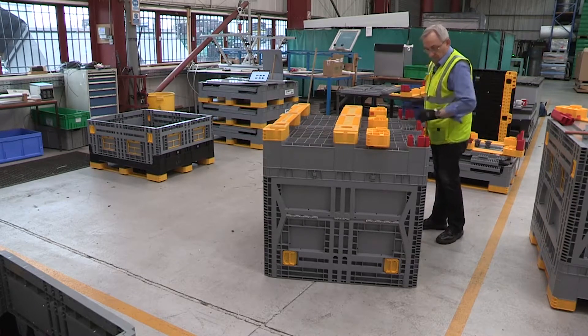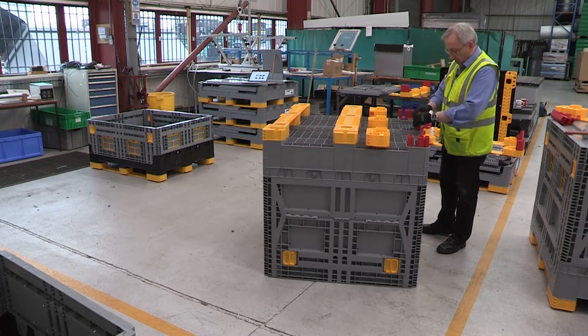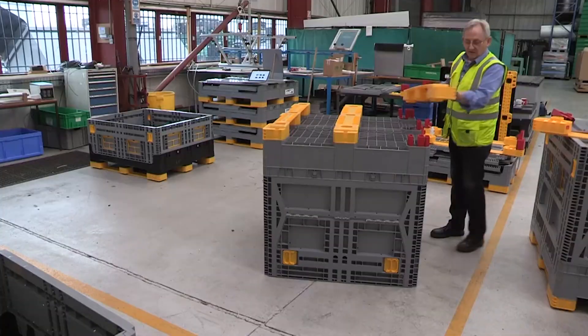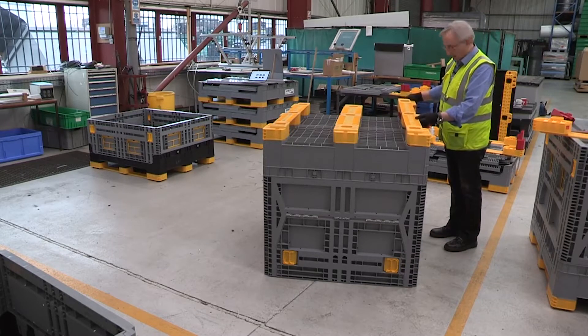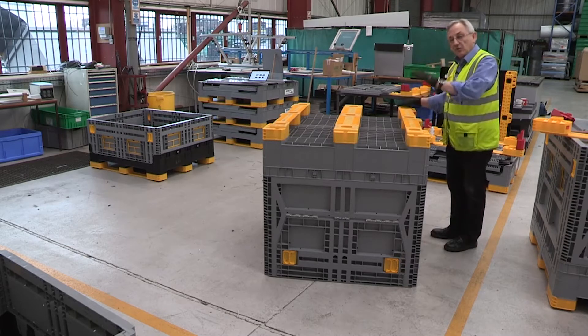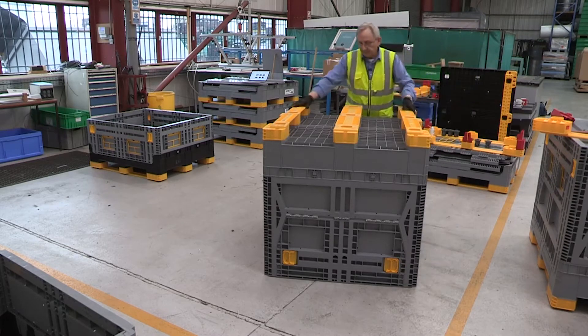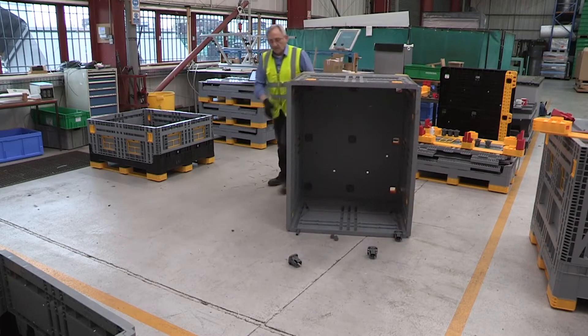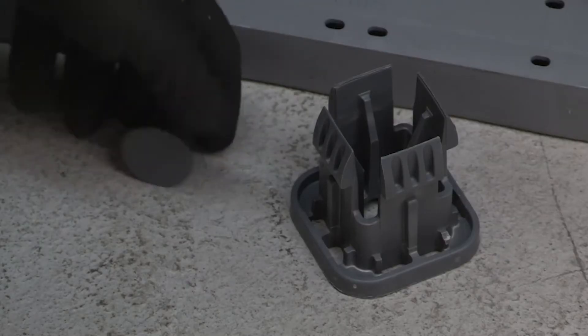The fork blocks remain in the base of the Eurobin. So we take our new part, position it in place, and now we're going to turn the Eurobin back over, collecting the parts for refitting.